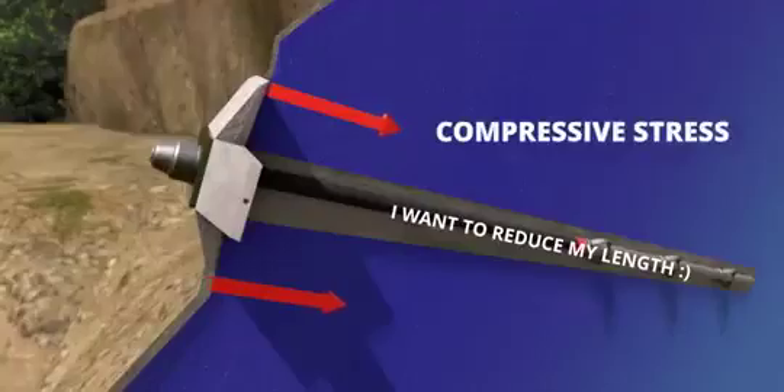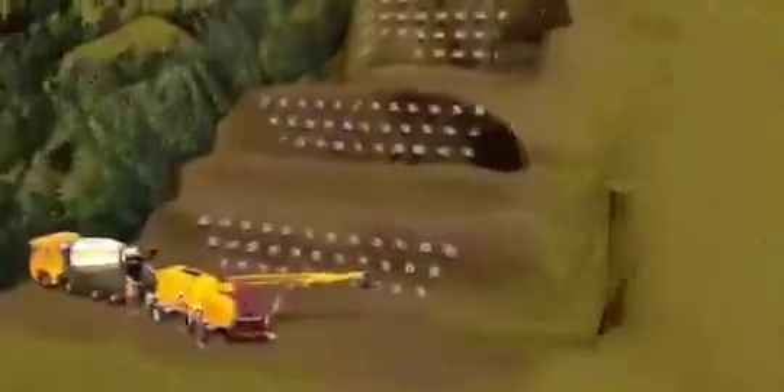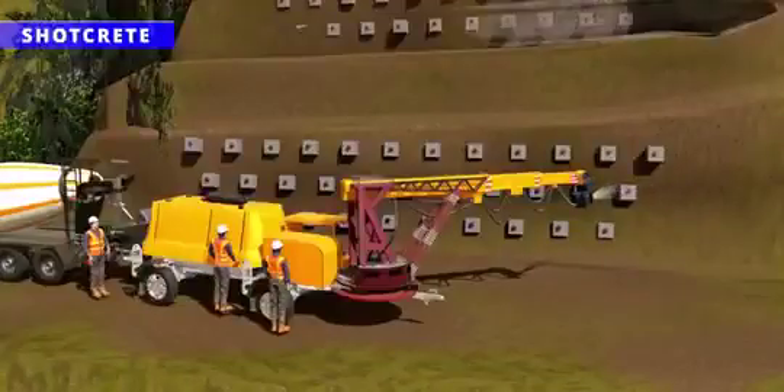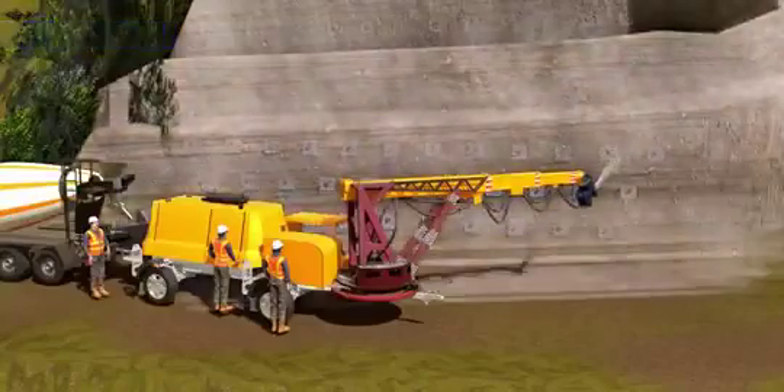This compressive force greatly increases the stability of the slope. The next technique is shotcrete — using a special machine, concrete is sprayed on the mountain rocks, which increases the stability of the mountain further.